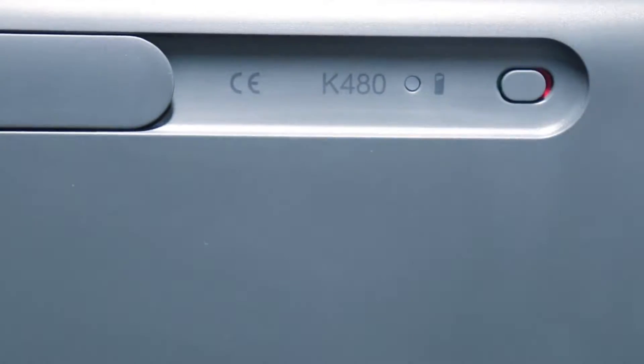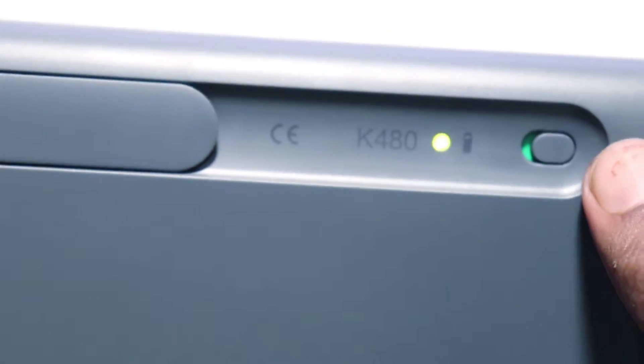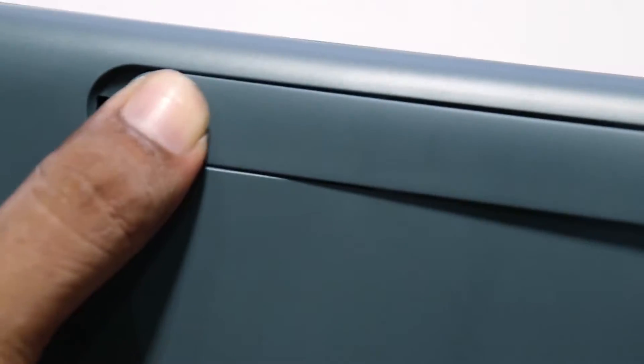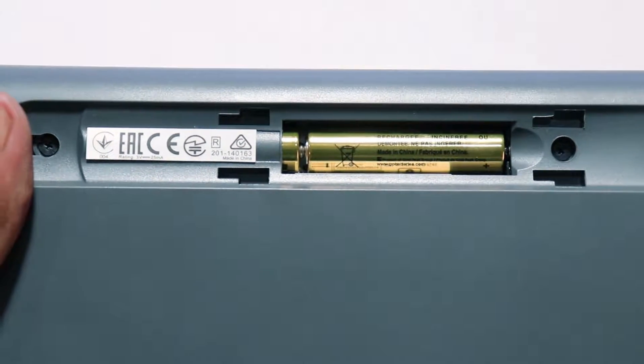The power button of this keyboard is on the back side, alongside the LED indicator which tells you the power on or off status of the keyboard. Luckily this keyboard does come with batteries, so when you take it out of the package you are ready to go.